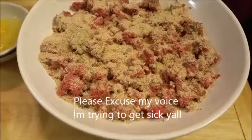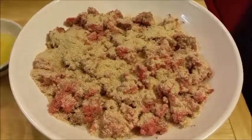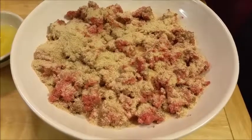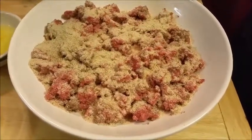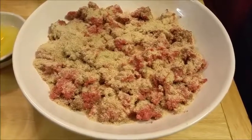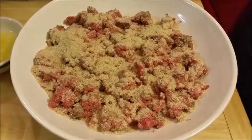Hello everyone! I decided to make a meatloaf today and I almost didn't do it on video. I almost didn't video it, but I decided to go ahead and share this video with you all.